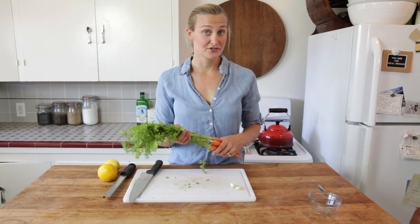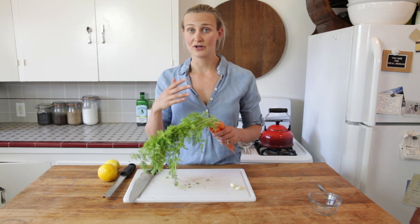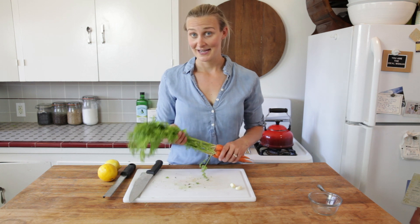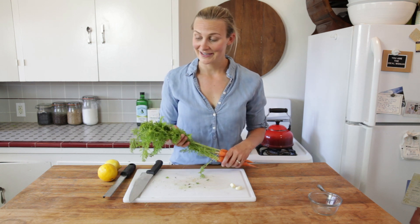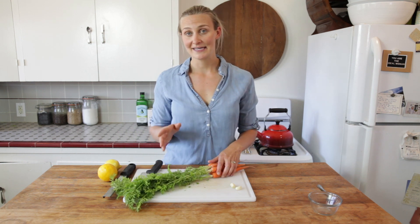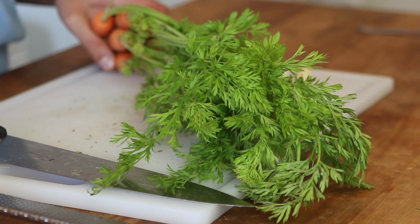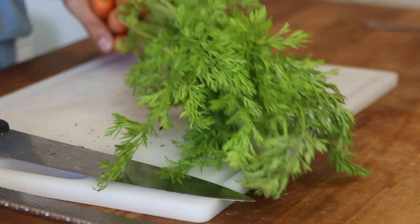Carrot tops are super versatile. You can use them in pestos or other green sauces. My favorite thing to make is gremolata. You're probably wondering what the heck is a gremolata. It's a traditional Italian condiment made from fresh parsley, minced garlic, and lemon zest — but instead of parsley, we're going to use carrot tops.